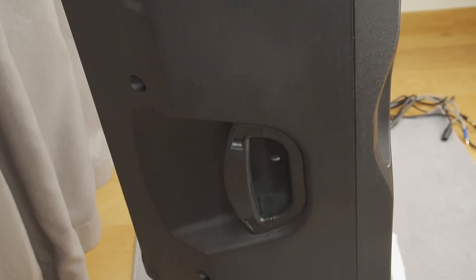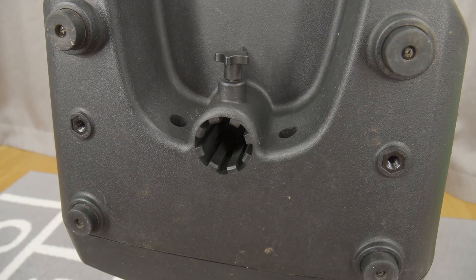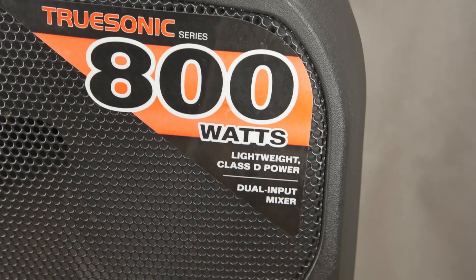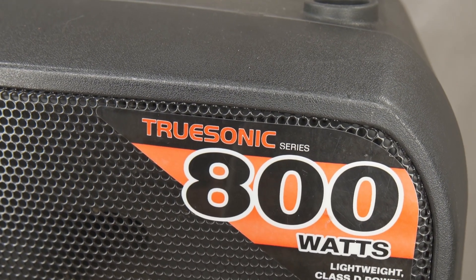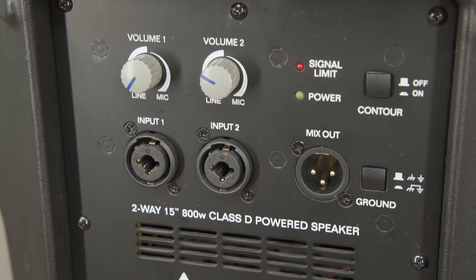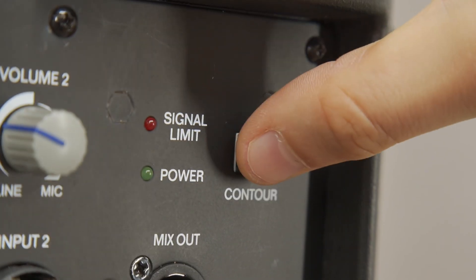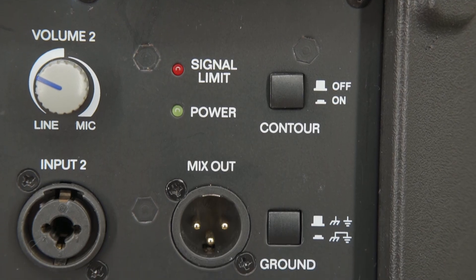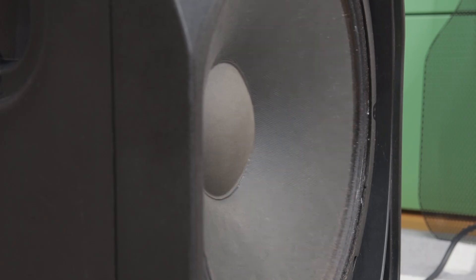It features a plastic enclosure, built-in handles, pole mount, and multiple rigging points. Power comes from a Class-D amplifier and gives around 400 watts continuous, 800 watts peak. There are two mic-line combo inputs with independent volume controls, an XLR output to link speakers or subs, and a contour switch that gives a loudness-style boost to low frequencies. Alto says it can reach down to 53 Hz at minus 3 dB,